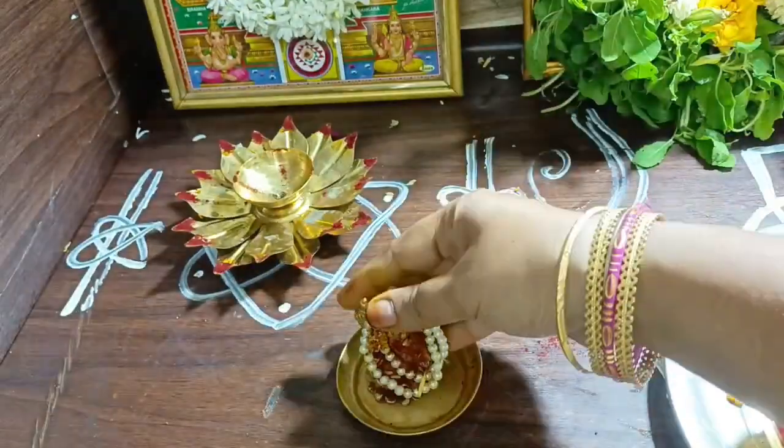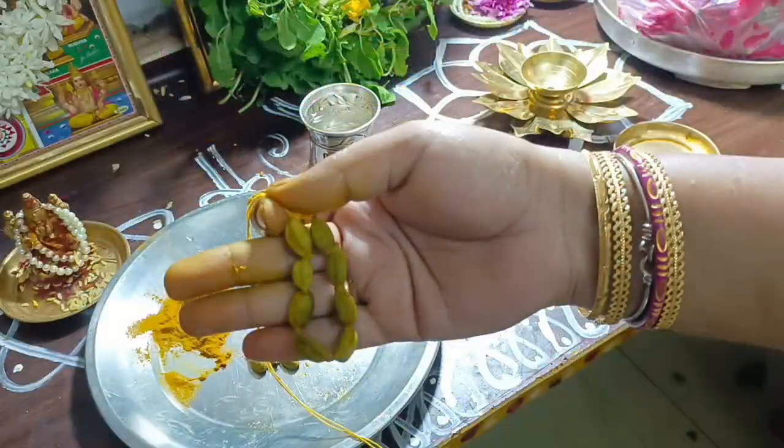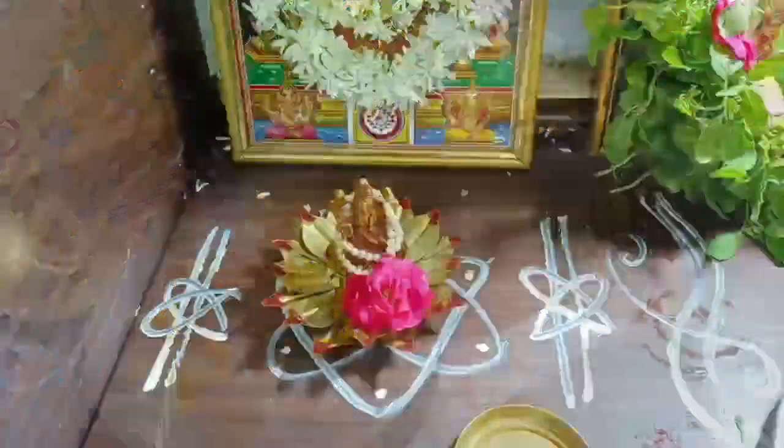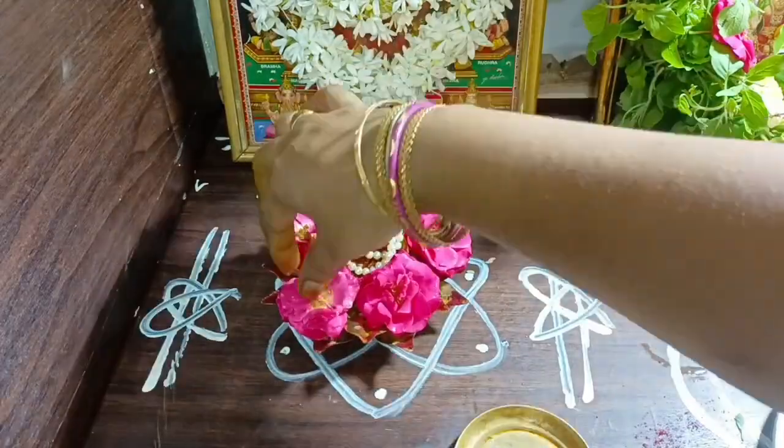This day — Vishnumurthi, Kallasaradhan, Venkateshwaraswami photo, or Sathya Narayan Swamivari photo.